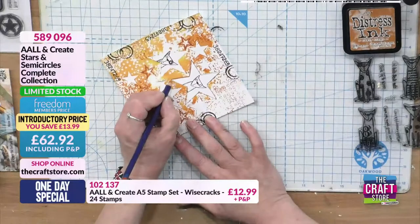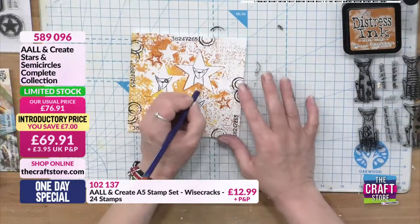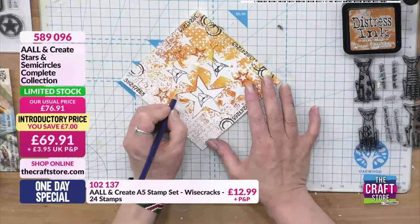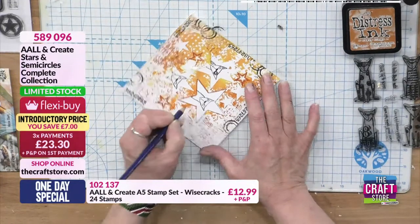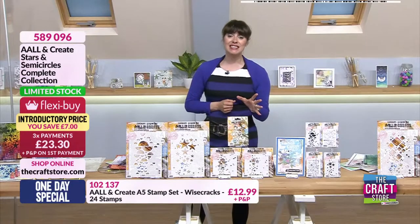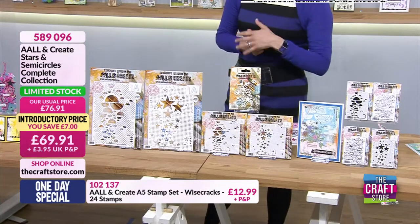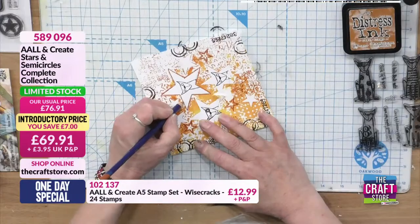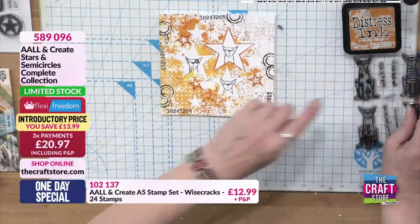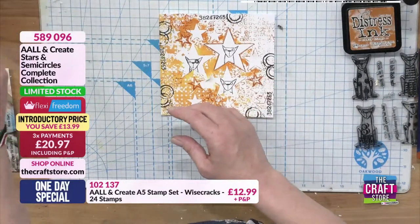Do you enjoy colouring as well? Oh yeah, I like colouring - anything like that I enjoy. It's just cutting out I really don't enjoy. Well it's really relaxing, colouring. I do so much of it myself. Remember our complete collection - it is very very limited. Do check out your basket. It's fantastic that it has got three flexes and a Freedom discount.